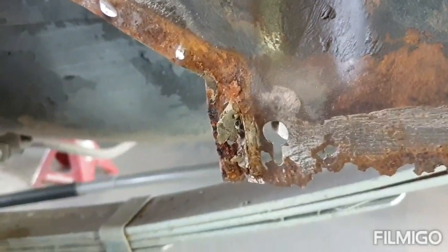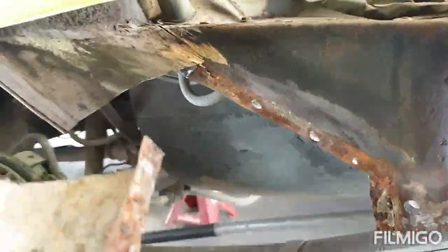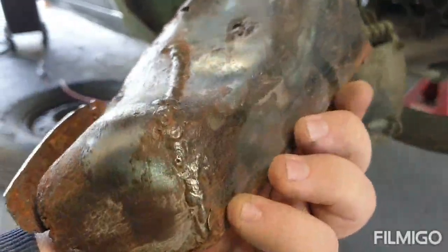I was chiseling away and I thought it was seam sealer — it turned out to be a seam of weld. You can see what somebody's done here. I will probably repair this piece because the shapes in here look a bit interesting.